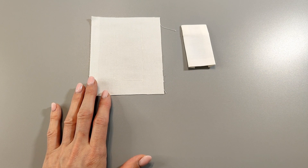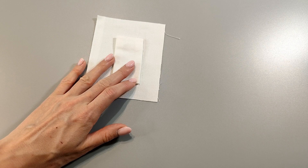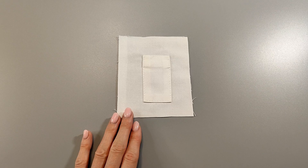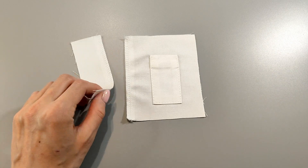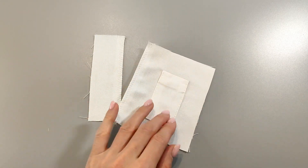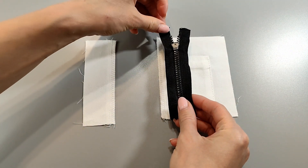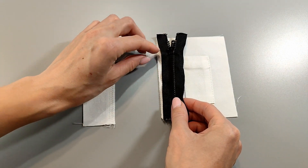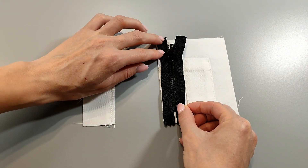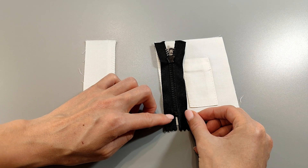Press the side and bottom pocket seam allowances. Mark the stitching lines for the inner pocket on the lower pocket and stitch it on three sides, then press. Press and overlock the edge under the zipper on the lower pocket. Stitch one side of the zipper placing it right sides together with the fabric. Stitch the zipper on the top and bottom of the edge, leaving an allowance of one centimeter at the top and bottom, then press.